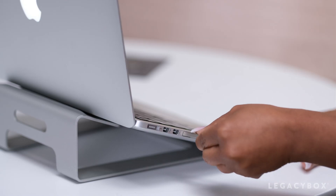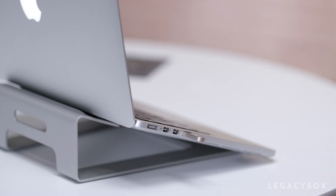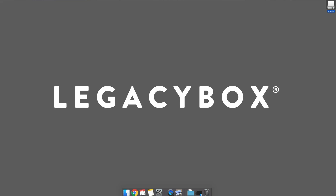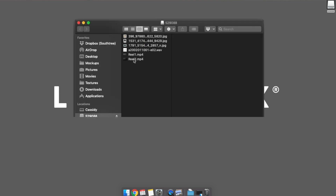Let's start with how to open your thumb drive. Go ahead and insert your thumb drive into your computer's USB port. Once inserted, you should see your thumb drive appear on your desktop. Click on it and check out the format options of your newly digitized files.